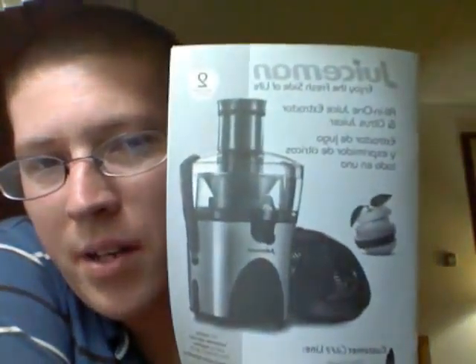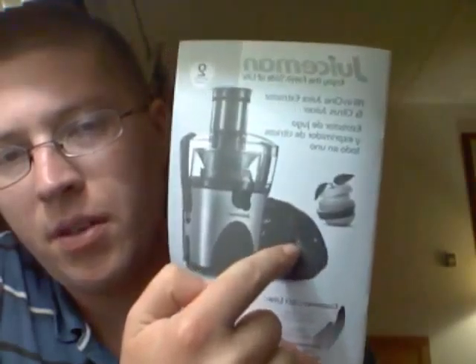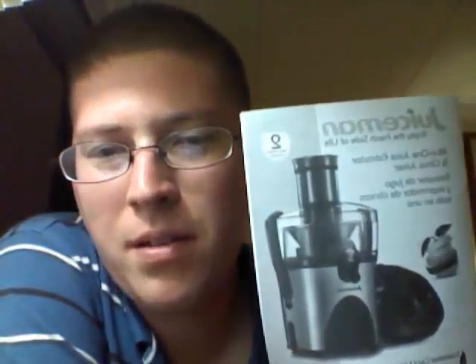I'll give you a quick look at the Juice Man that I got — also backwards, but yeah. It even has an extra little attachment to squeeze oranges and stuff, but I'm not going to be using that. Got this from Target for about $80. Sounds expensive, but it's actually one of the cheaper juicers out there. The other one they had was the Jack LaLanne one for like $110.